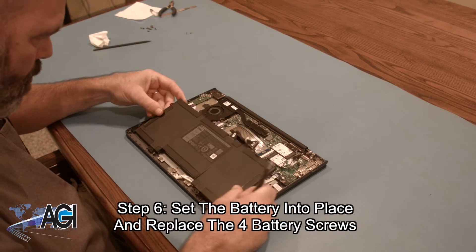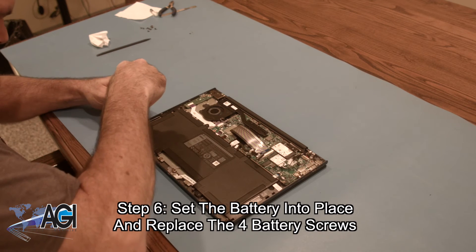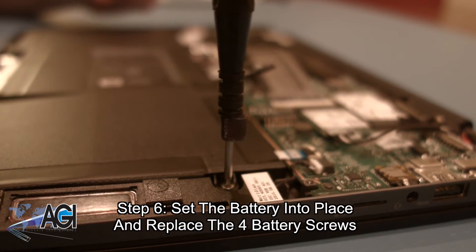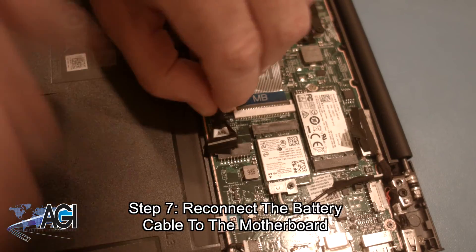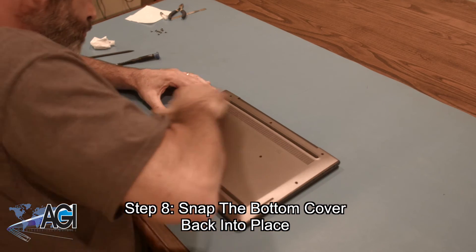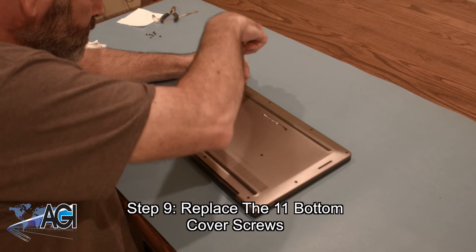The first step in the installation of your replacement battery will be to set it into place and replace the four battery screws. Next, you will reconnect the battery cables. Now, you will snap the bottom cover back into place. The final step will be to replace the eleven bottom cover screws.